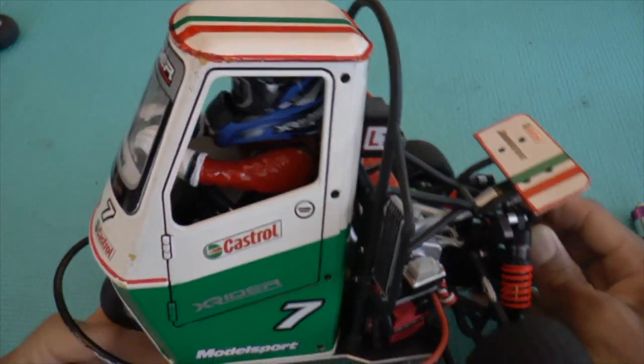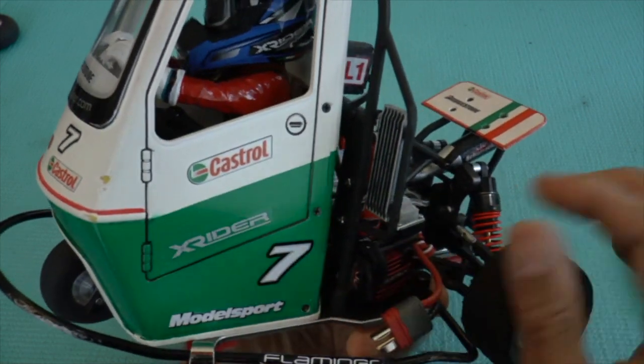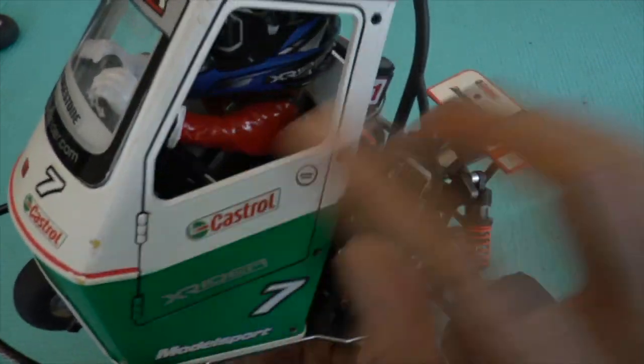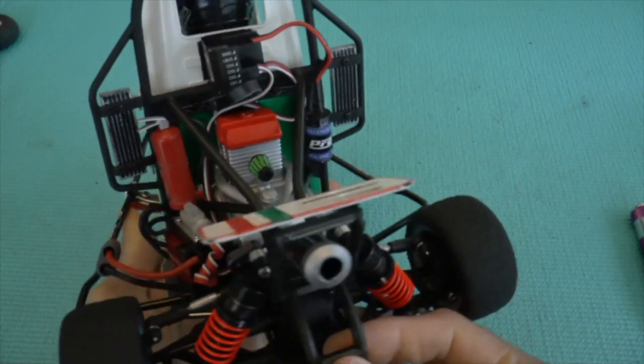I've painted my own scheme, as you can see. You can see the chips and all that wear from use. And yeah, it's really fun driving.